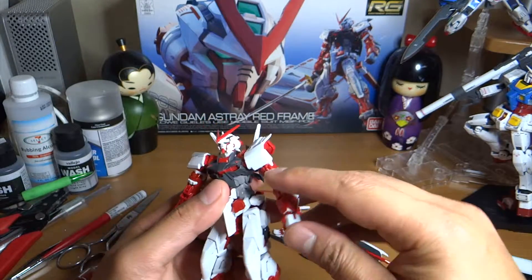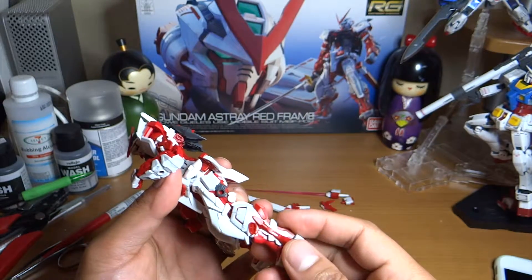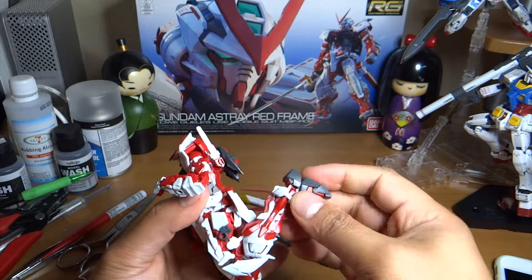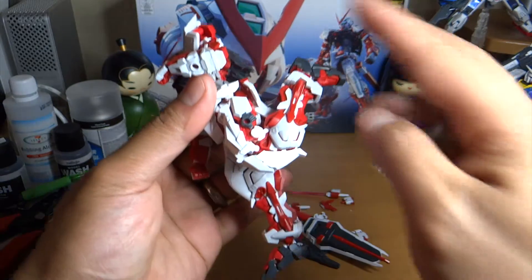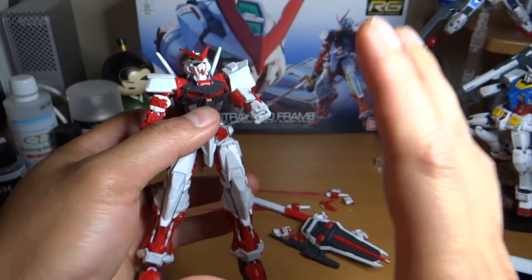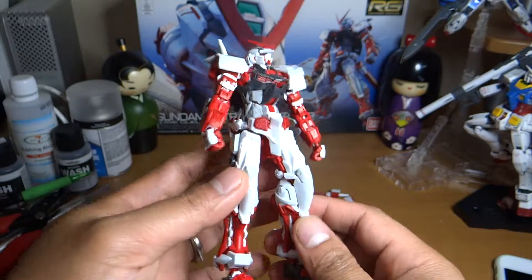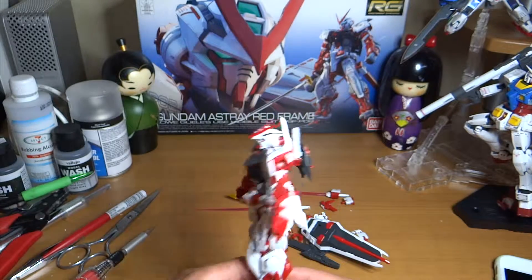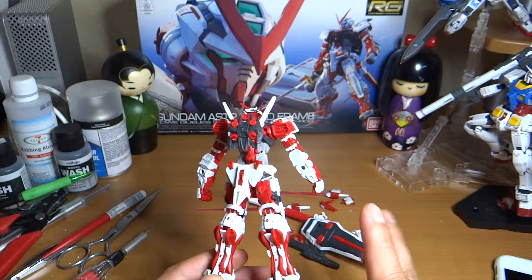I really like the articulation of this kit — it's very sturdy. You're not afraid to bend the arms or the legs. RG models are known for very good articulations. You can see how the separations of the armor come out — that's what I really like about RG models. It's a 1/144 scale HG size, but the articulations and details on this kit are really, really nice.